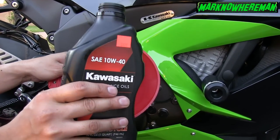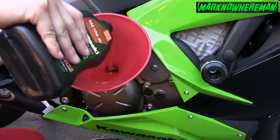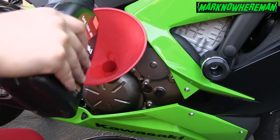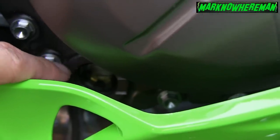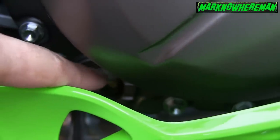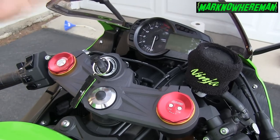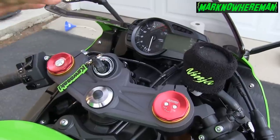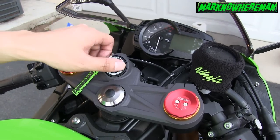Third and final bottle. All set! You see the oil — it's clean and the level is just perfectly fine. So the oil change is complete. Let's start the engine of the bike, and we need to make sure that everything is tightened up and there's no leak whatsoever. Let's start the engine.